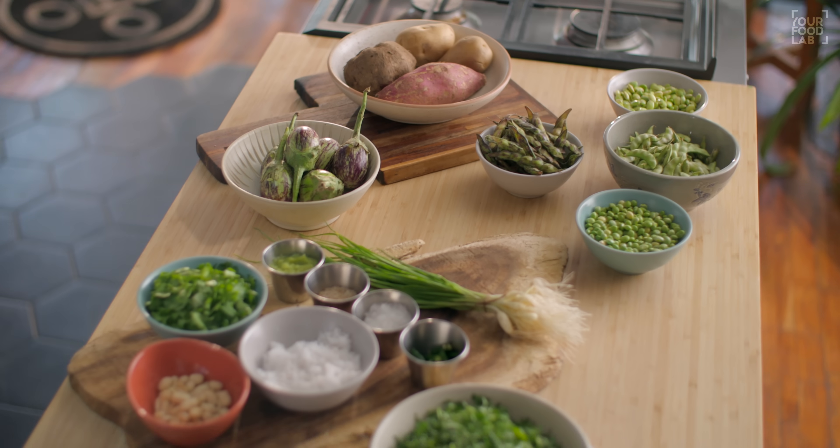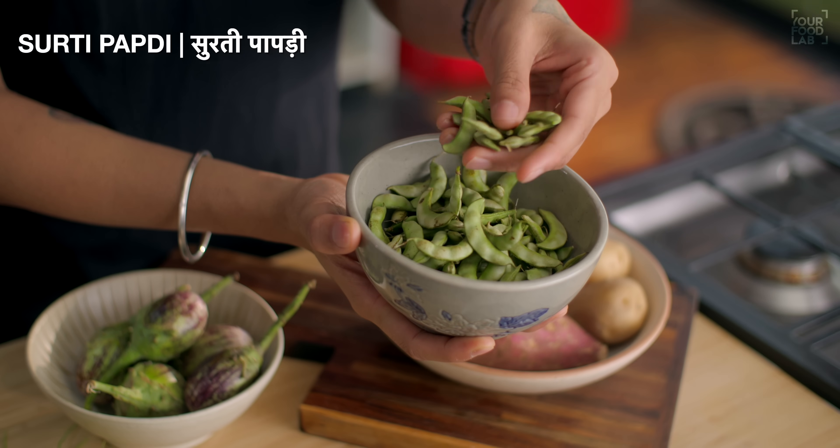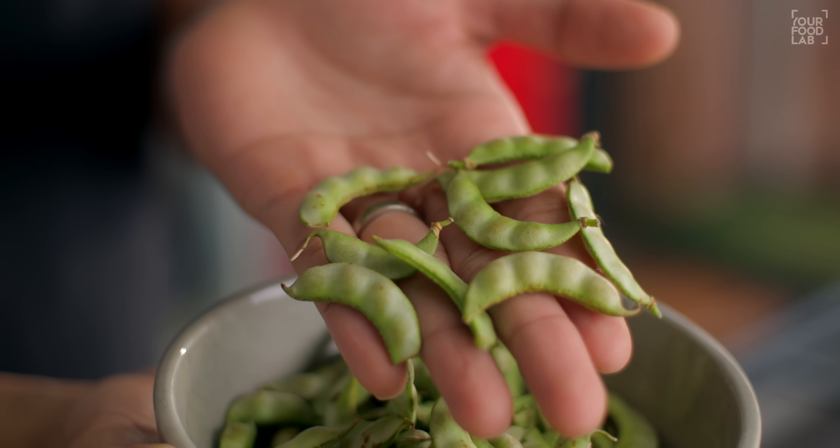So first of all, you can see some ingredients here. There's a very important ingredient here - it's something you get in winter. It looks like this.